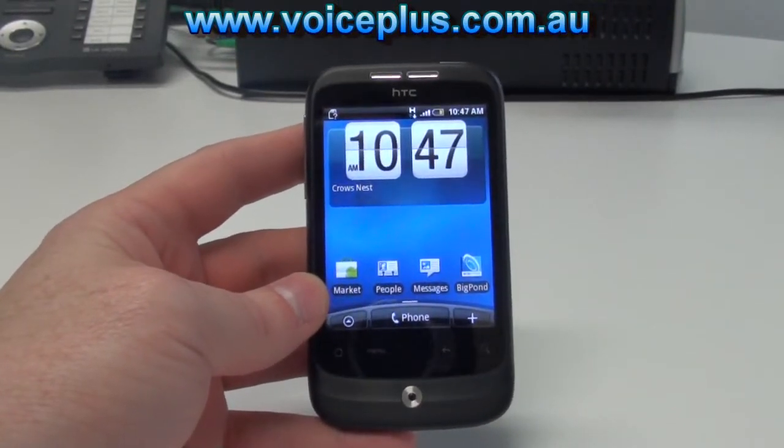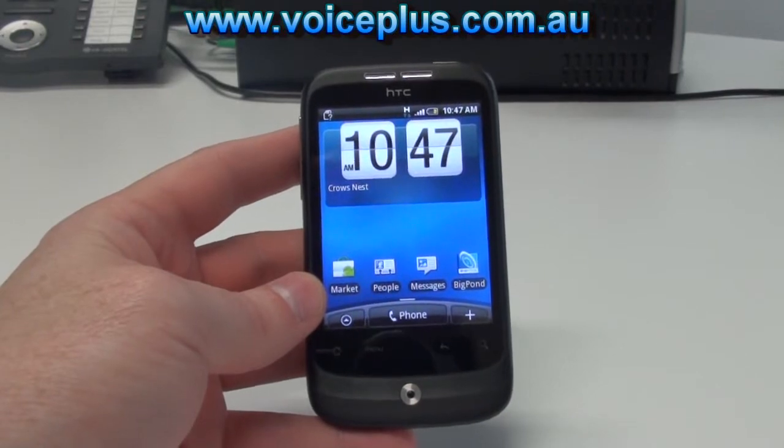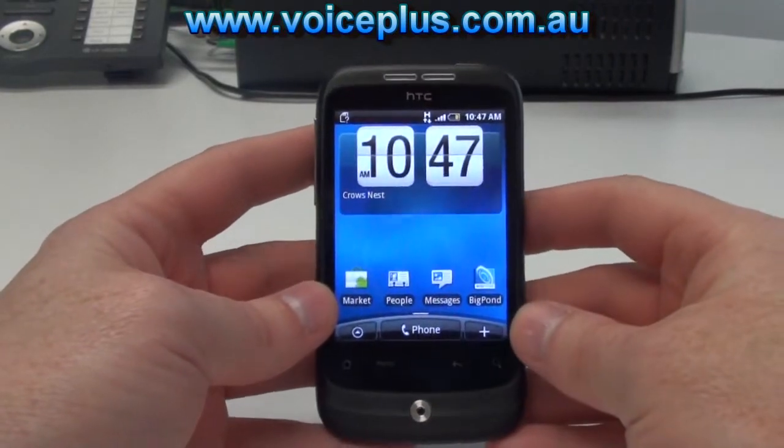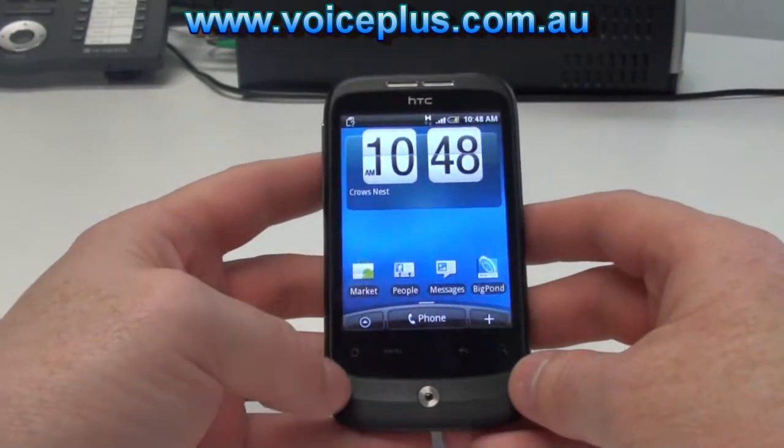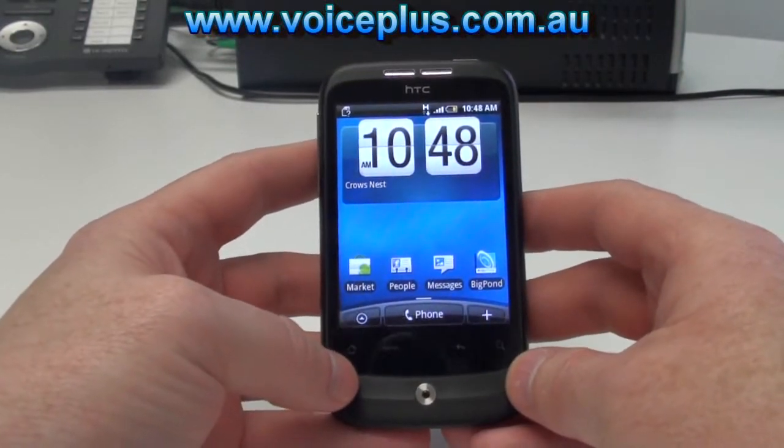The phone itself comes with a G sensor, it also has a digital compass, a proximity sensor which is up here, and also has GPS.